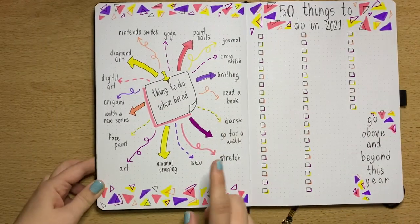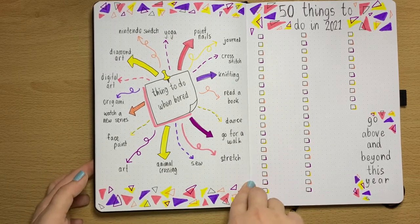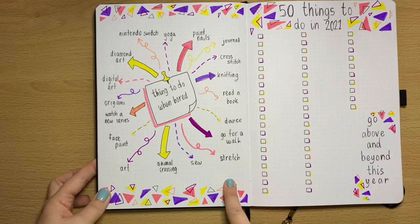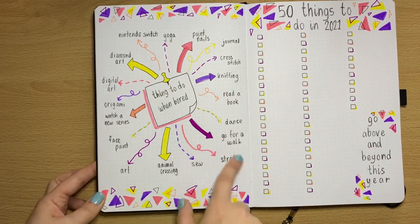Things to do when bored — I sometimes find myself sitting there thinking, what could I do today? This spread is to help me when I'm a bit like, what should I do, what would cheer me up? All the things I enjoy doing are on this spread, so I'll come here and find something to do.